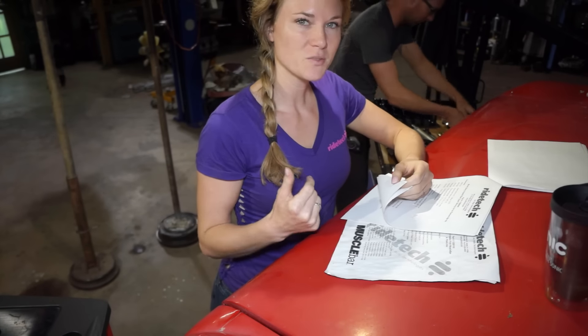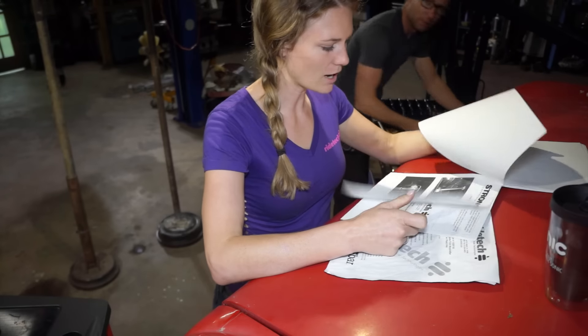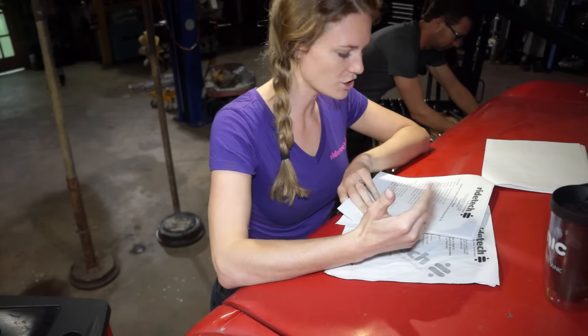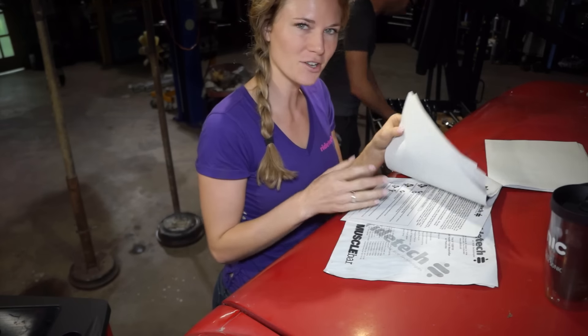We've got all of our rear suspension components laid out on this little table here, and we're just going over our instructions to be sure we have all of the bolts, washers, and sleeves that we need. Looking good — ready to get this stuff installed.